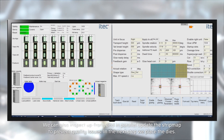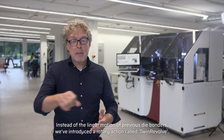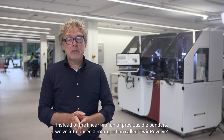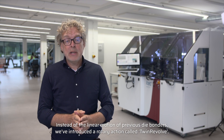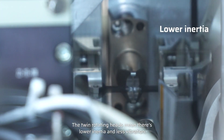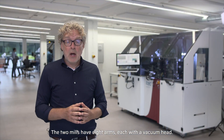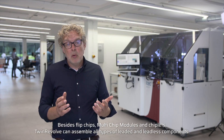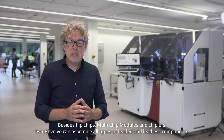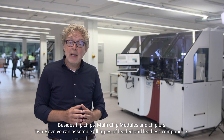In the next step we place the dies. Instead of the linear motion of previous die bonders, we have introduced a rotary action called twin revolve. The twin rotating heads mean there is lower inertia and less vibration. The two modules have eight arms, each with a vacuum head. Beside flip chip, multi-chip modules and chiplets, twin revolve can assemble all types of leaded and leadless components.